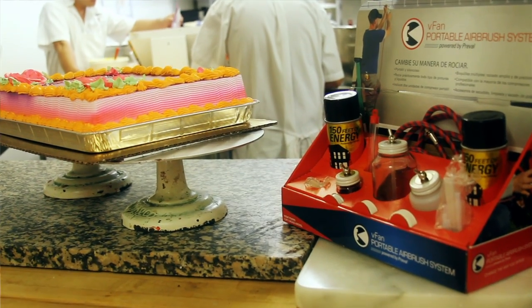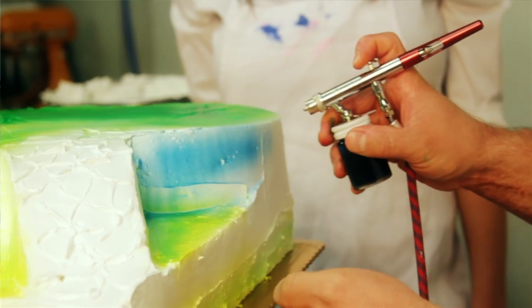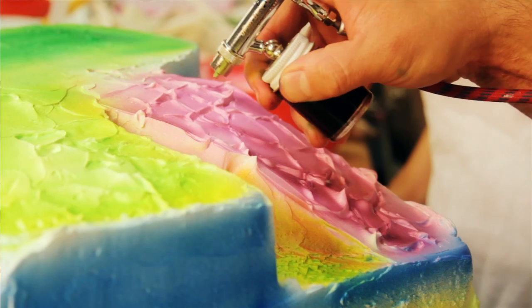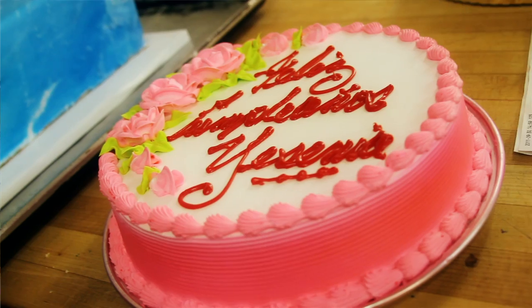I started using the V-Fan Airbrush, I think in August of this year. I liked its professionalism. It was a nice even spray, easy to handle. It has more controlling motion. It gives you a clearer cake. A lot of people, when they come in, they're very picky about color and how a cake looks. You present them with a cake where everything's even on it.